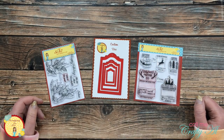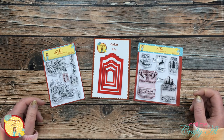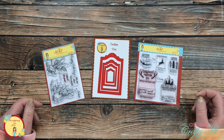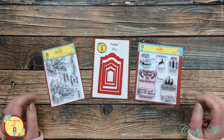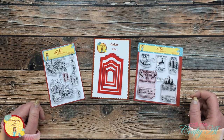Hello crafty friends, it's Alicia of Call Me Crafty Al back on the Scrapping for Less YouTube channel for my final video as part of the design team. I hope that you're going to stick around and find out how you can create with your stamps and dies and Scrapping for Less goodies long after Teresa closes those virtual doors.